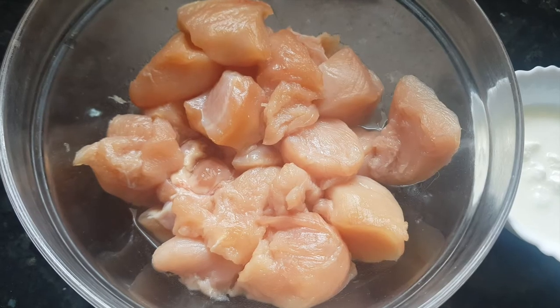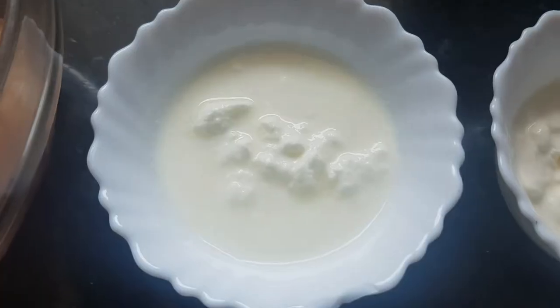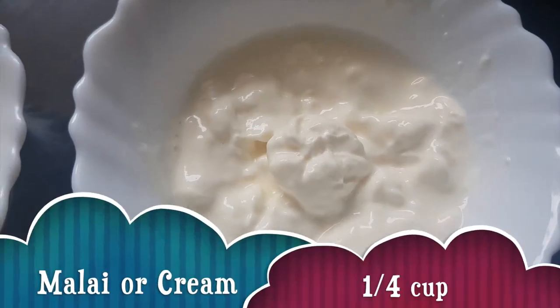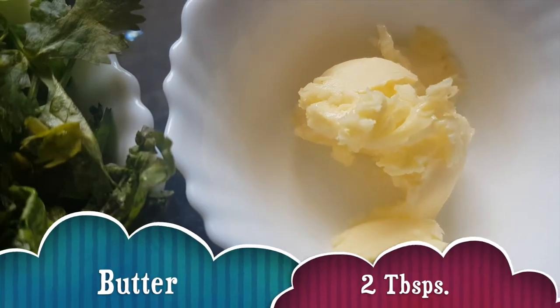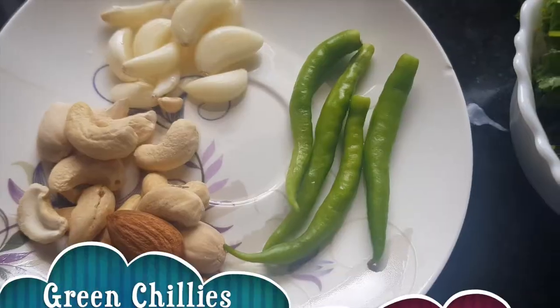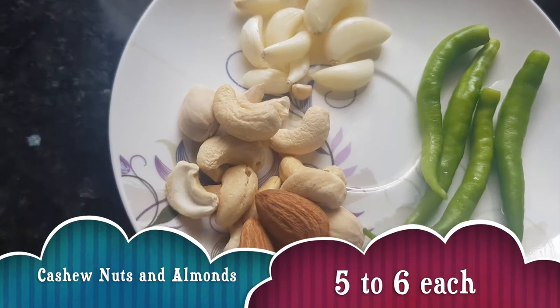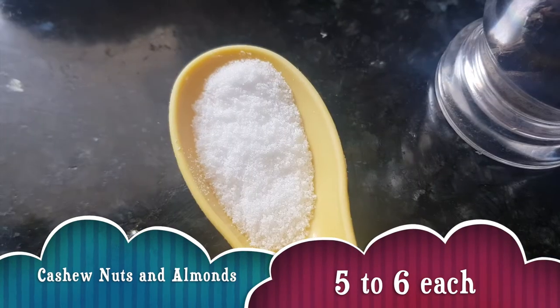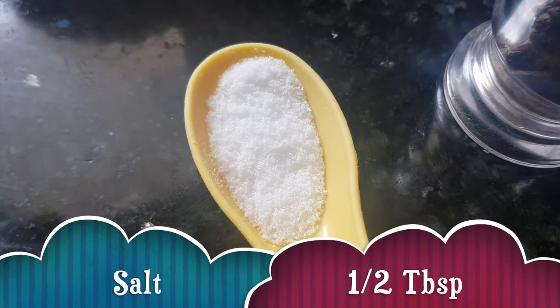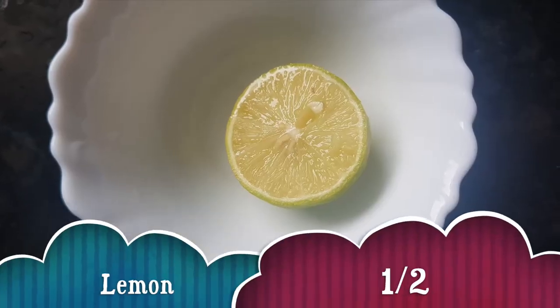For making chicken reshmi kebab we need boneless chicken 500 grams, yogurt one-fourth cup, malai one-fourth cup, butter about 2 tablespoons, a handful of coriander leaves, 4 green chilies, 5 to 6 garlic cloves, 5 to 6 cashew nuts and 5 to 6 almonds. Salt as per requirement — I have taken about half tablespoon of salt. Freshly ground black pepper and half a lemon.